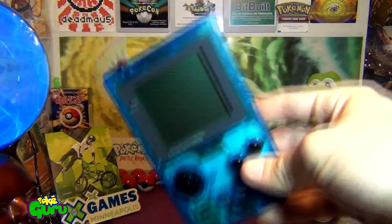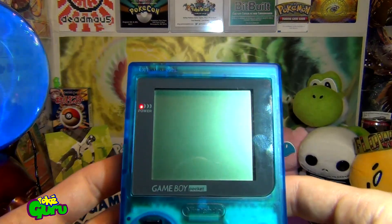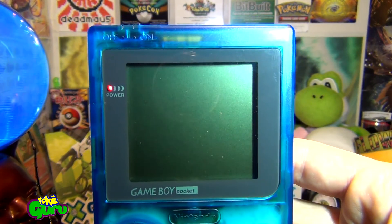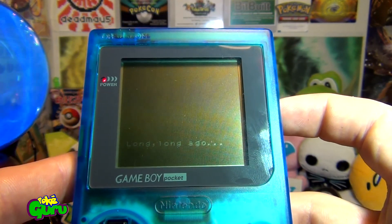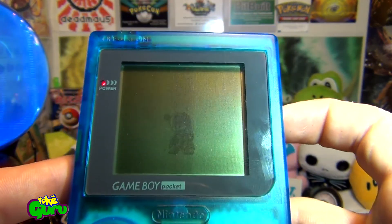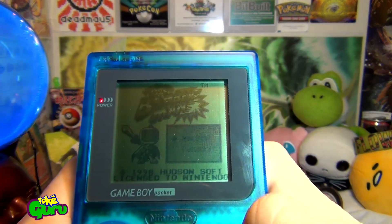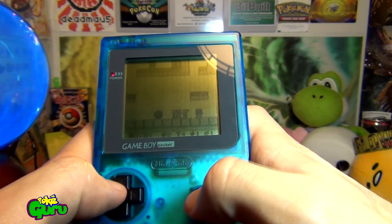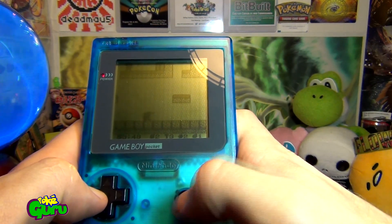Stay tuned for a future episode where I do that. For now I wanted to show you just some games that I picked up for this. Right now I've got Bomberman in there, so I'll just show you that it works. You can hear it — it's got sound. Screen looks good. So you can see that it works.